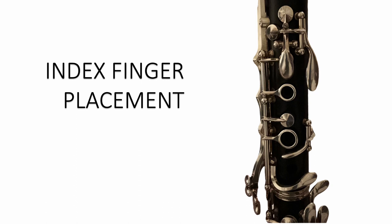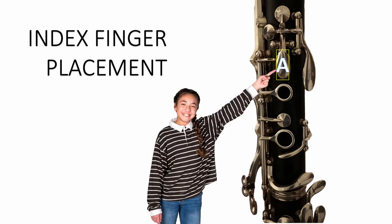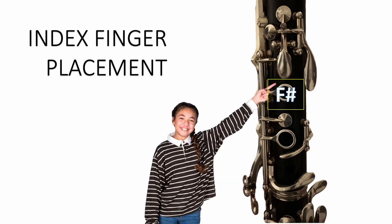This is the front of the upper joint of a clarinet. This is the A key. This is the G-sharp key. And this is the F-sharp key. The index finger is responsible for operating all of these keys, so it needs to be placed just right on the clarinet.